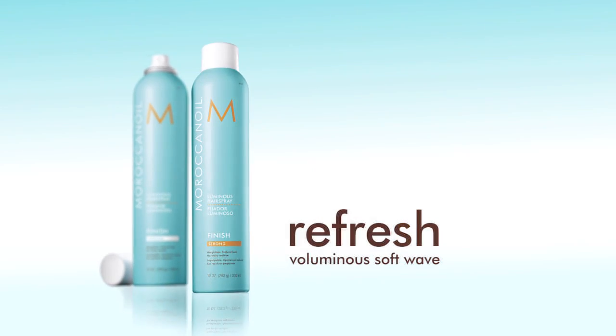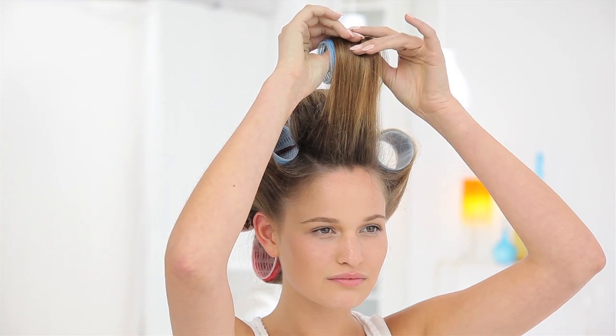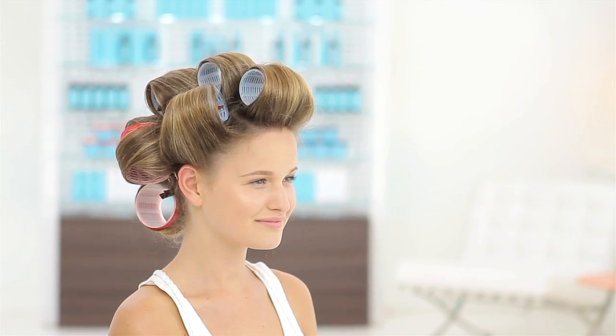To recreate soft waves from the day before, wrap hair in Velcro rollers and spray. Let hair set for 15 minutes before removing rollers and shaking out waves. Reapply a light layer of Luminous Hairspray Strong to finish.